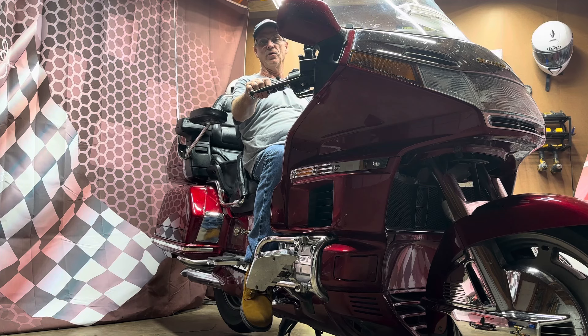Whenever you're out for a long ride, comfort is everything. Of course, we all know that. That's why we bought Gold Wings. And the GL-1500 is no exception — it's comfortable.